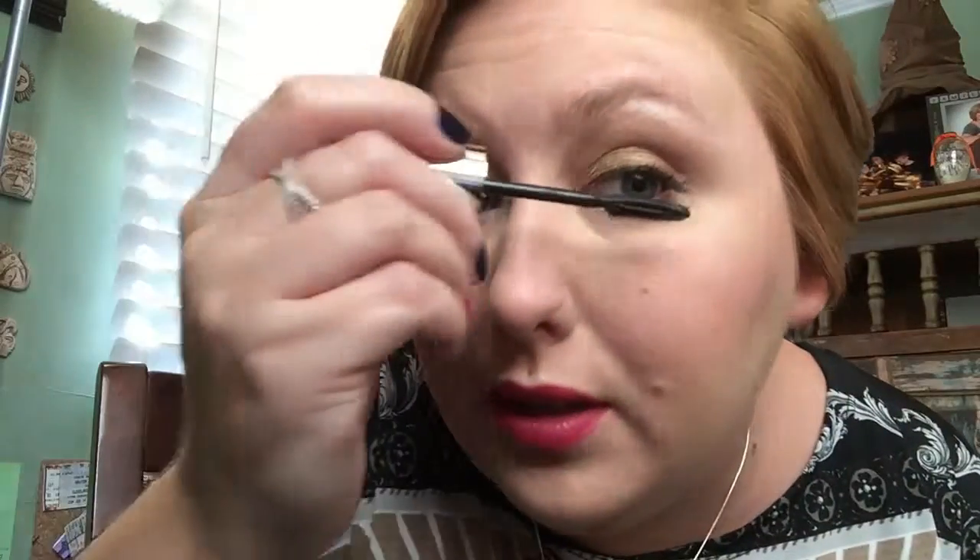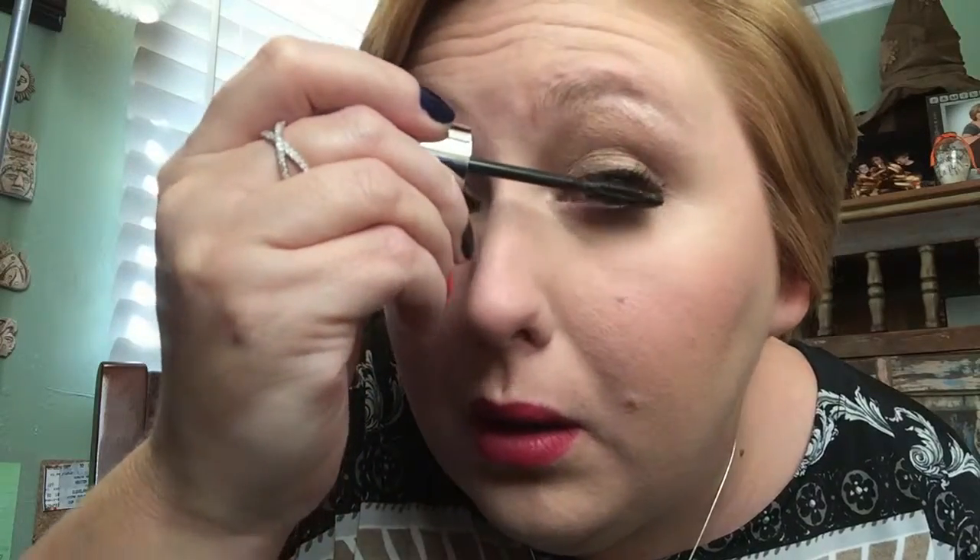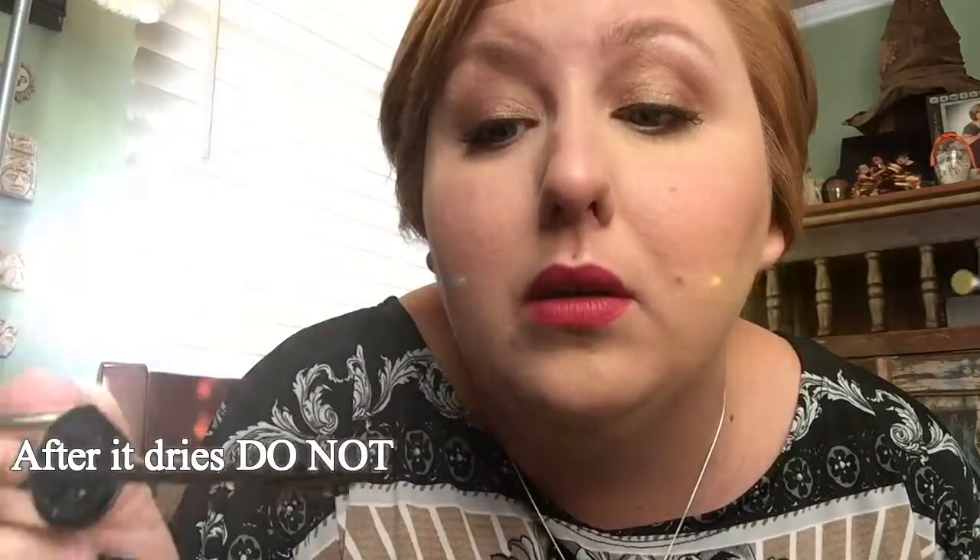I don't know about the thickness of it — it's very thick. It definitely looks lengthening. You can kind of see right there where it definitely poked those lashes out. Let's see what happens if I just keep adding more, to the point where it's disgusting or something.